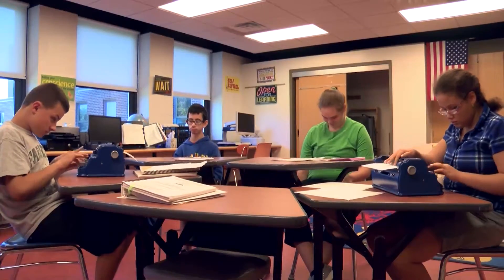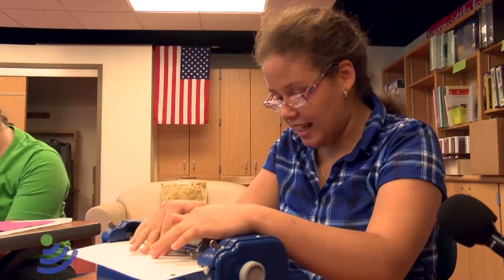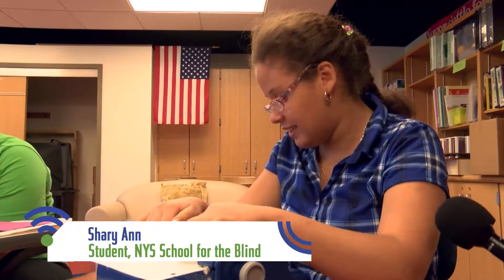It's a rhyming poem. I like to eat. I like to drink. My favorite color is pink.